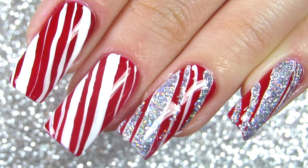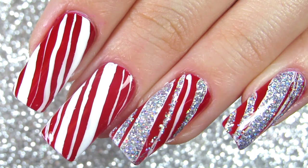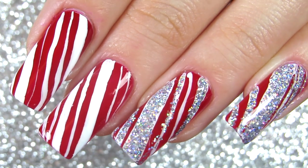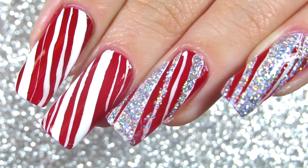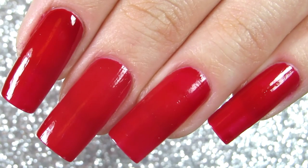Hi everyone, welcome back to my channel! Today we are doing candy cane nails — these are my favorite. I absolutely love them, so I had to make sure they are included in my vlogmas nail designs. They're Christmas and winter inspired, so now let's do this.